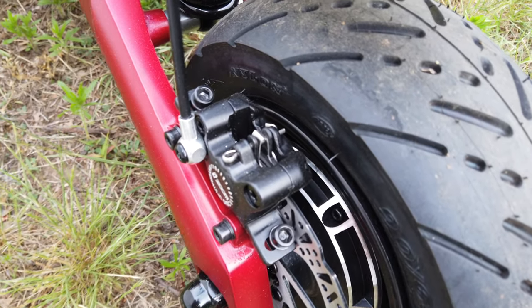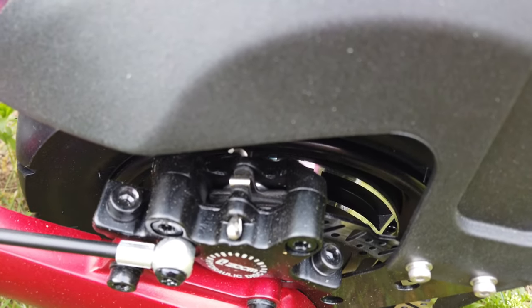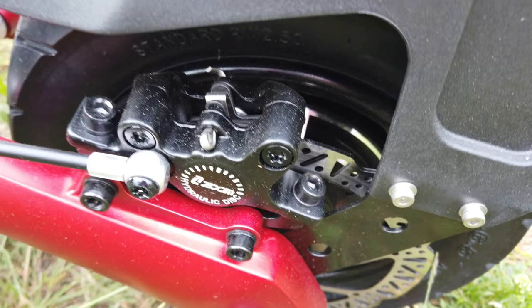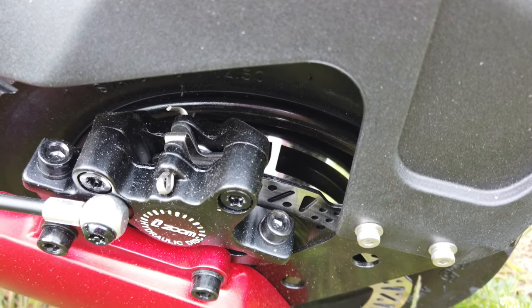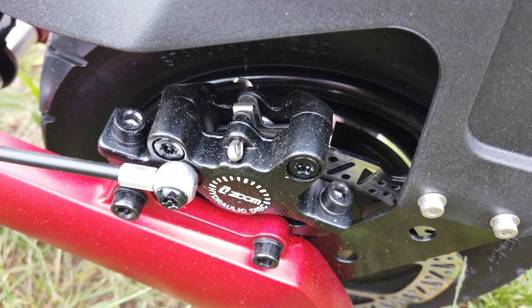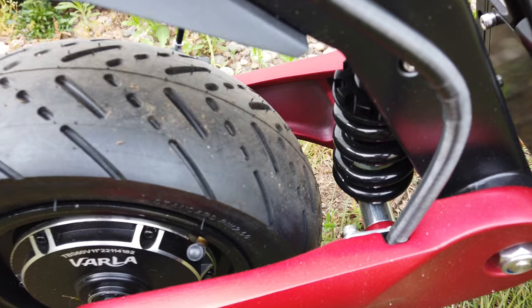Varla gives you hydraulic disc brakes with 160-millimeter rotors, and it also features ABS, so stopping is very good on this scooter. Especially going speeds over 45 miles per hour, you definitely want to have solid stopping power, and we'll put that to the test while we're out on the ride.